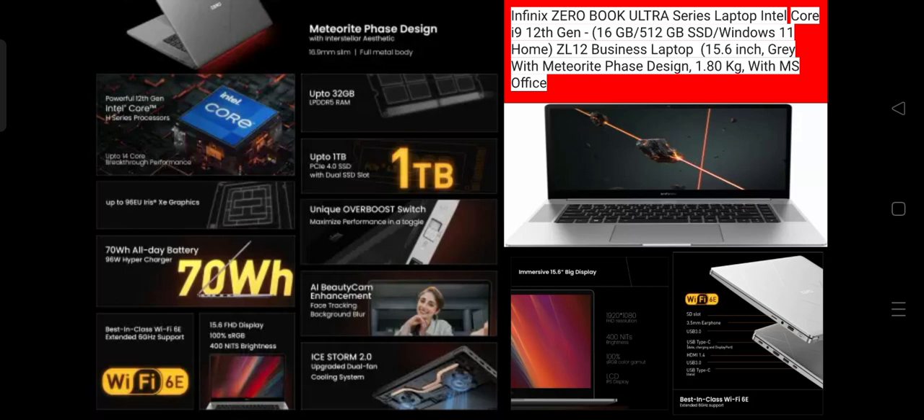This is a Business Laptop focused on processing and multitasking. Battery backup is very long — up to 10 hours. MS Office is also provided with this laptop.